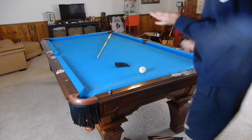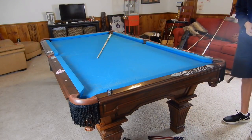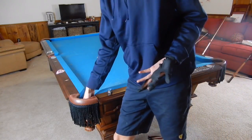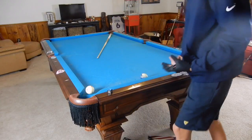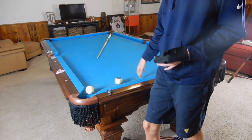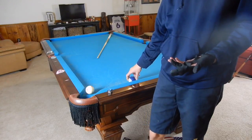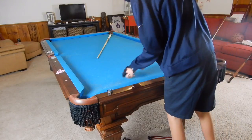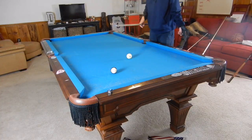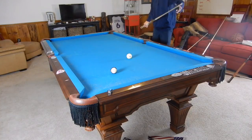Hey guys, I'm Jane Dupree and today I'll be explaining the most important thing in pool — the physics behind it: how the balls work. I'm going to use a striped ball in this demonstration. The things I'll be demonstrating today are speed, spin, and anything in between, as well as angle of incidence and angle of reflection off the rail.